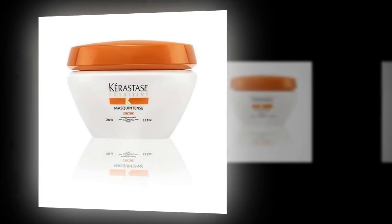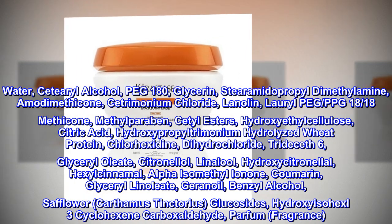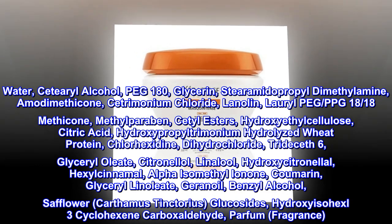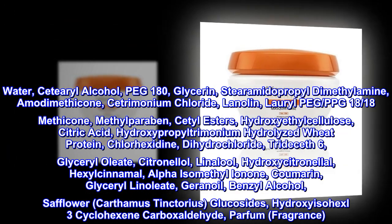Ingredients: Water, cetyl alcohol, PEG-180, glycerin, styromidopropyl dimethylamine, amodimethicone, cetrimonium chloride, lanolin, laurel PEG, PPG-1818, methicone, methylparaben, cetyl esters, hydroxyethylcellulose, citric acid.